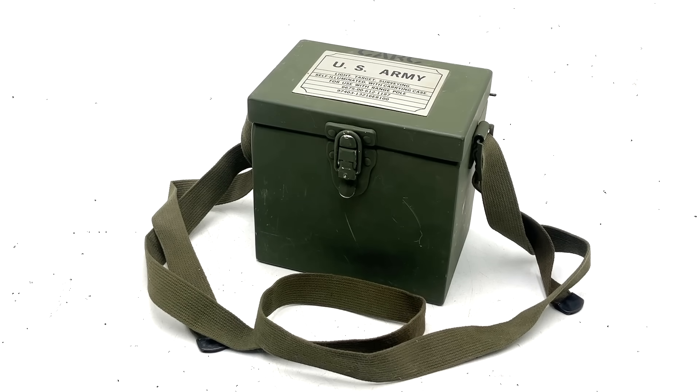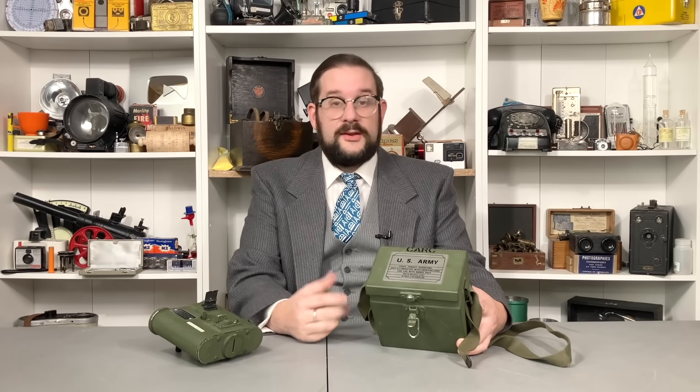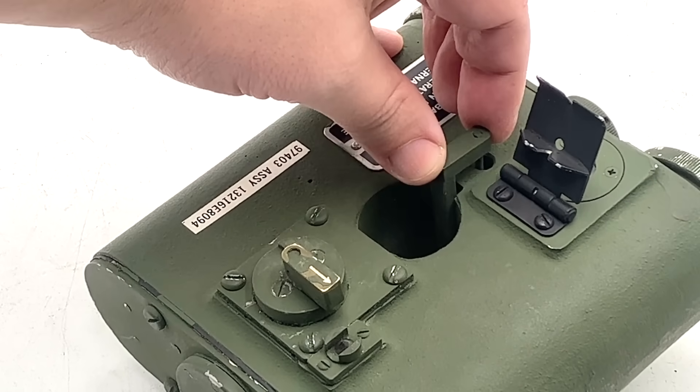Lights like these are used in low visibility conditions such as at night or in fog when the ranging poles may not be clearly visible. So let's have a closer look. This comes in a robust metal carrying case with a canvas shoulder strap, and on the lid we have a data plate bearing that really long designation and the appropriate army stock numbers. The case is also stenciled with the initials CARC, which stands for Chemical Agent Resistant Coating — a standard type of urethane paint mandated for all NATO vehicles and tactical equipment, designed to be very tough and non-porous so it could be easily decontaminated of chemical, biological, and radiological warfare agents. Since it's potentially toxic when inhaled or ingested, anything coated with it needs to be clearly marked. The target light itself is designed to be mounted on a ranging pole or aiming post, which fits through this round hole in the center, and is then secured in place by pushing down this locking wedge.